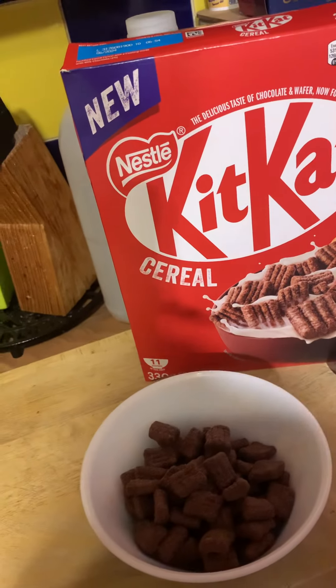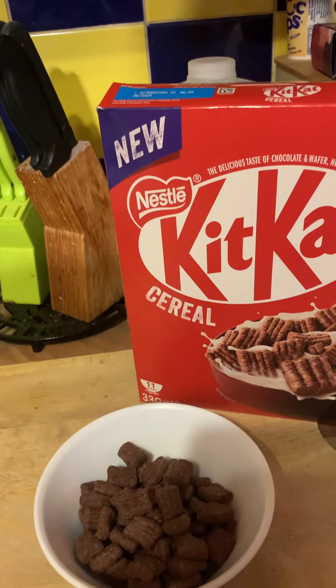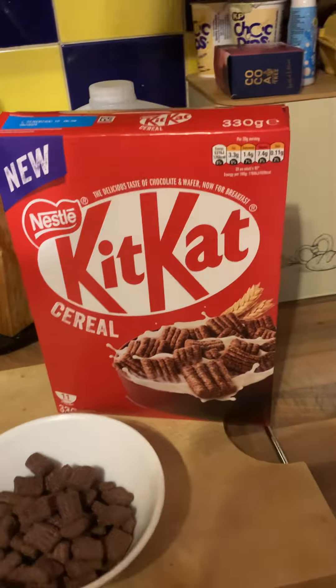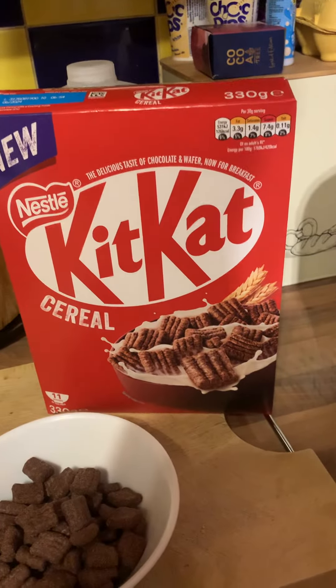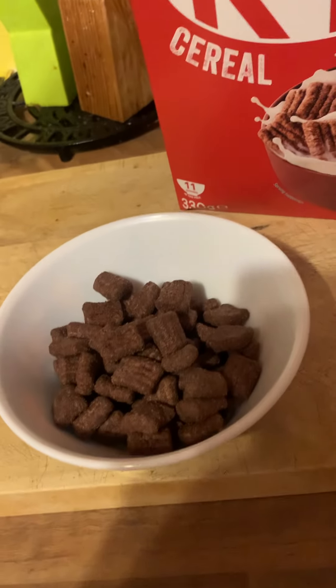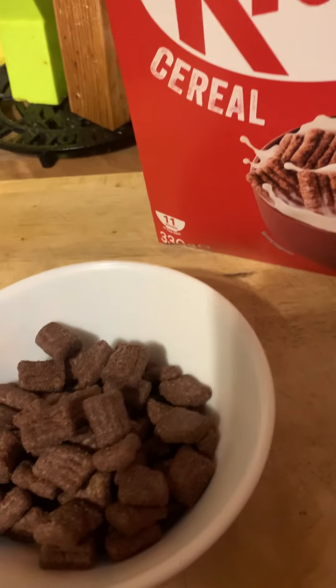Here we are with a new product to try — this is the new Nestle KitKat cereal. I got this from my local store for £2.50 for a 330 gram box, which according to the box does 11 servings. Never tried it before at all, so I'll get my milk and give it a go.